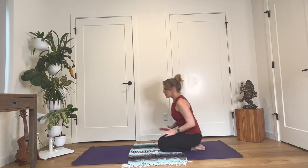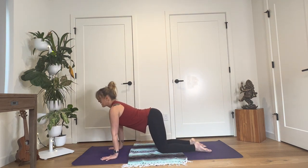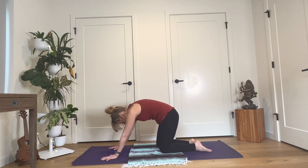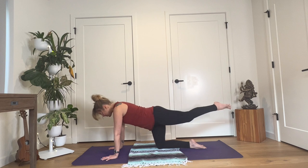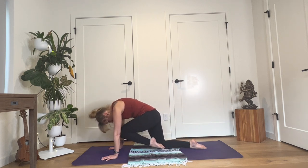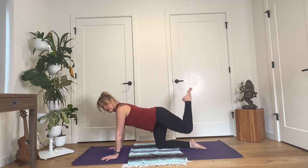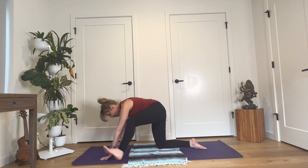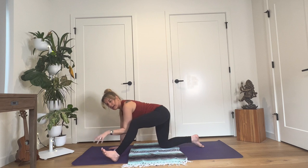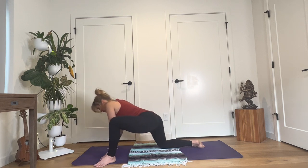Gently release your hands. Come to all fours. Inhale, lift through your heart and your sitting bones, cow spine. Exhale, round to cat. Inhale, reach your left leg long behind you, tiger pose. Exhale, draw your knee up toward your nose. Inhale, sweep your left leg back. This time as you exhale, pull your knee in and step your foot outside of your left hand. You can turn your foot a little bit on a diagonal. Come up on your fingertips and circle your hips to your left side — really circle. The knee will circle, and it's fine for your foot to lift up a little bit here and there.